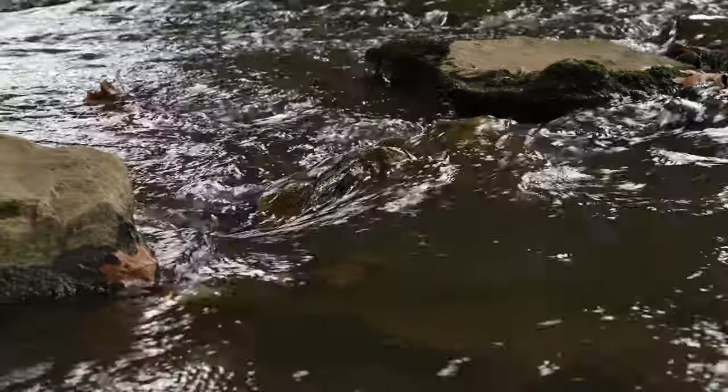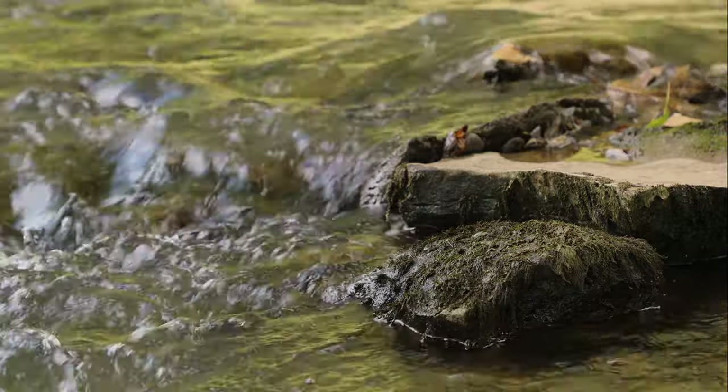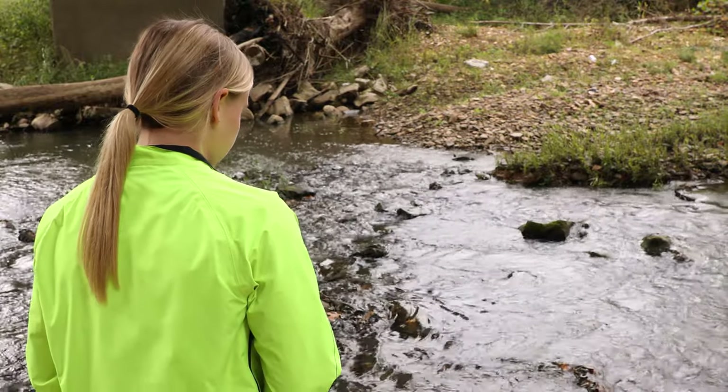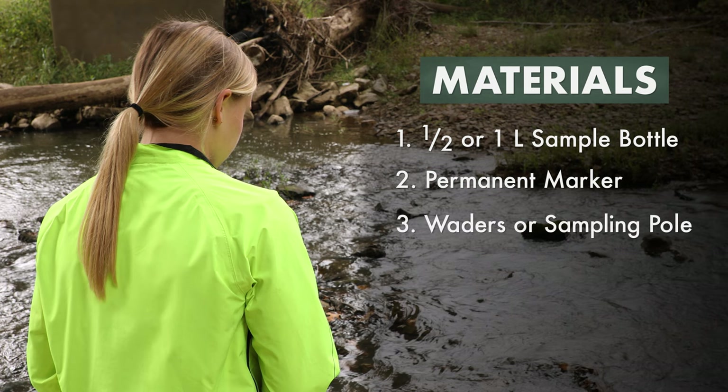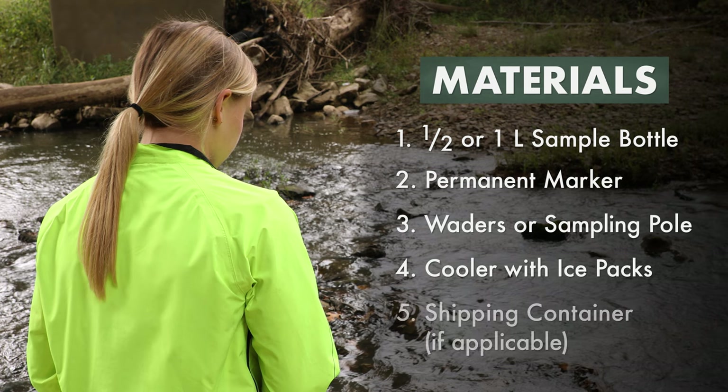To collect a water sample from streams that are accessible from the stream bank, you will need a clean sample bottle with a volume of either 1.5 liter or 1 liter, depending on what will be analyzed at the lab, a permanent marker, waders or a sampling pole as needed, a cooler with ice or ice packs, and a shipping container and ice pack if applicable.